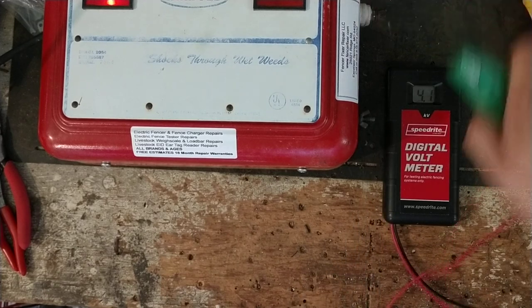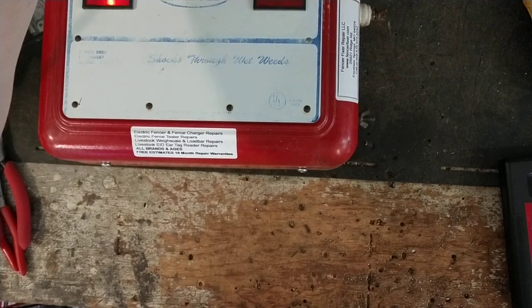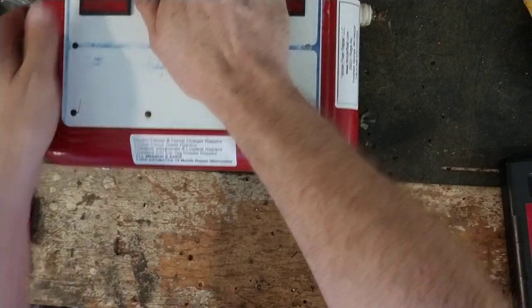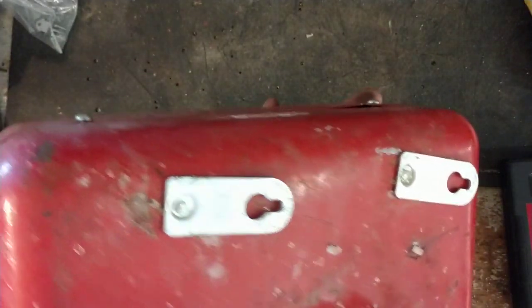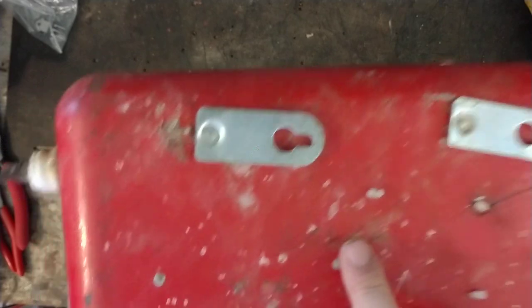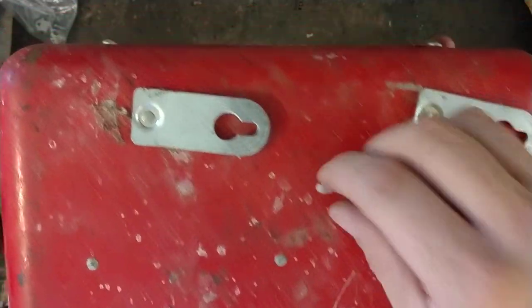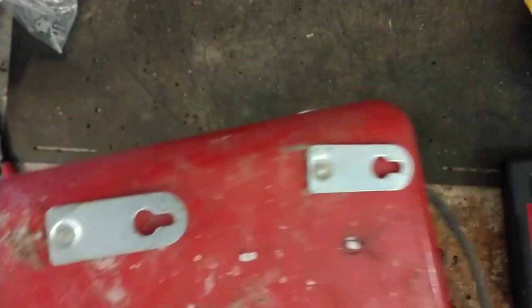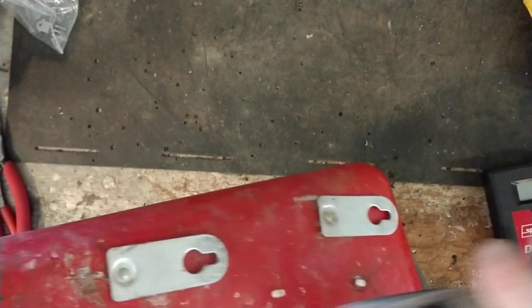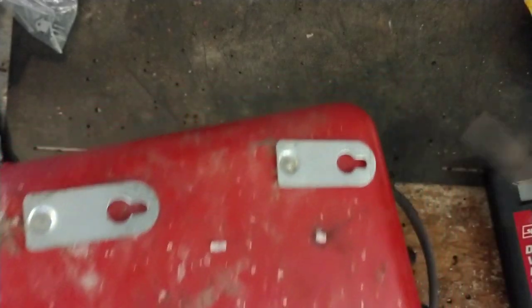10,000 volts — so that's plenty hot. Pretty slick old unit. It's a metal case unit. There's engraving on the back — maybe it's when the guy bought it or acquired it — it says 3/20/1992. I don't think it's that old though; I think it's older than that.